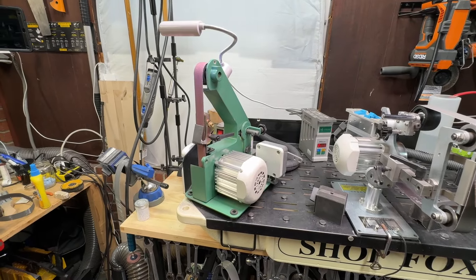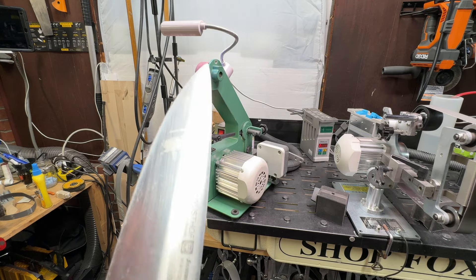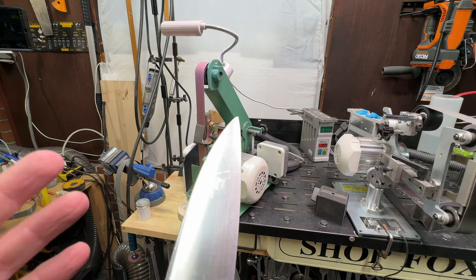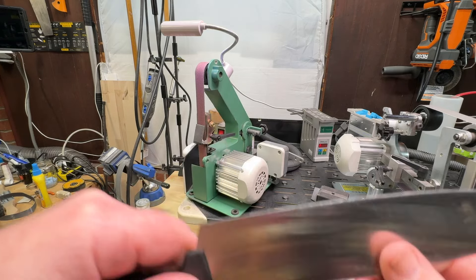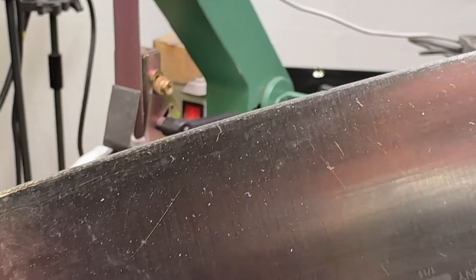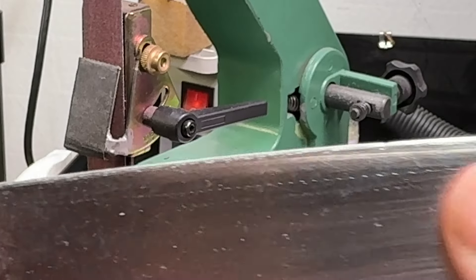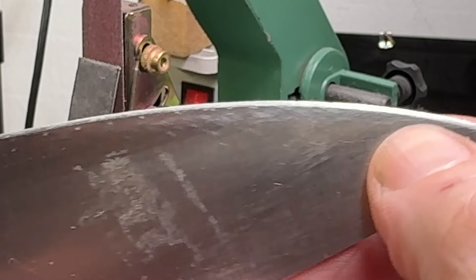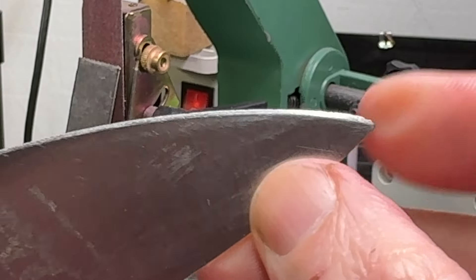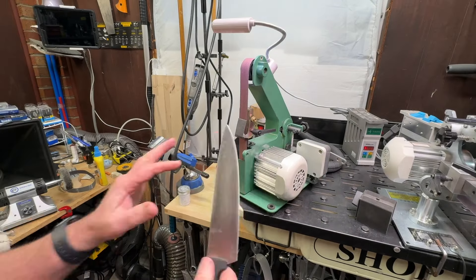Let's get into whether we can make it faster for doing a knife and then finishing it on a TS Prof. We've got a very dull knife here with some chips in it — little microchips you can see. This knife needs a good bit of work. It is very dull. Let's show what we can do.